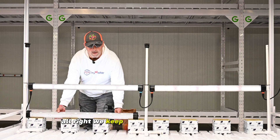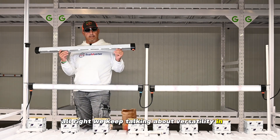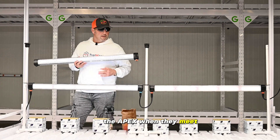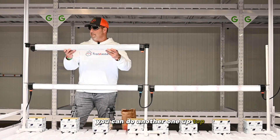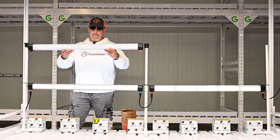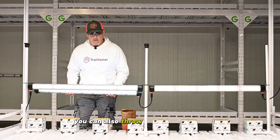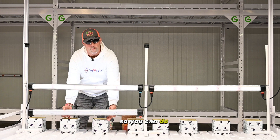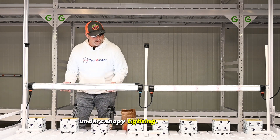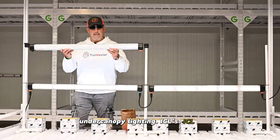We keep talking about versatility. In the ICL 300s, for a single-tier at the apex when they meet, you can do another one up top. In a single-tier growing application, you can do two tiers. If you really want to throw down, you can also throw another one down here — so you can do under canopy lighting, ICLs, ICL two tiers.